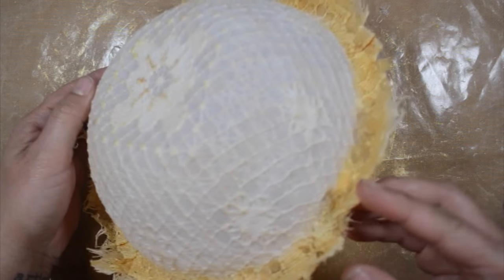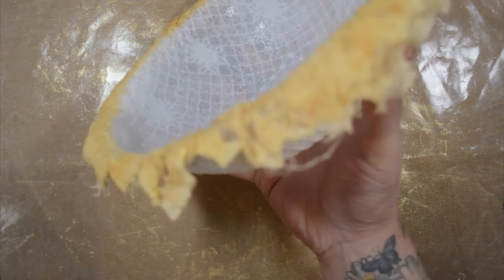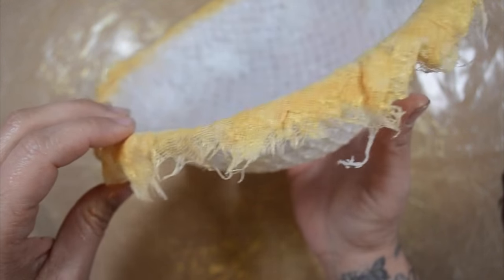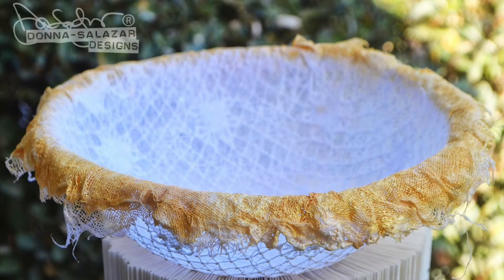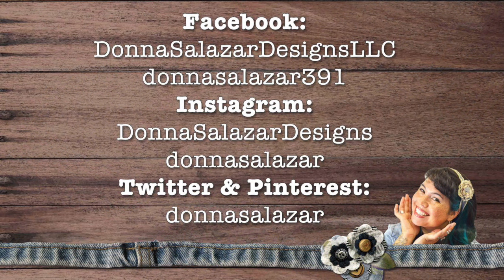This is the finished bowl after it sat overnight — it is completely stiff and functional. I use it for different die cuts and stuff. It's a really cute bowl. I hope you enjoyed this, and if you'd like to find out other places where you can see me online, here you go.